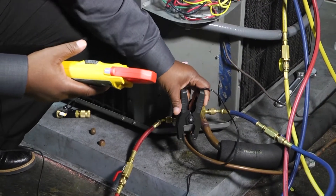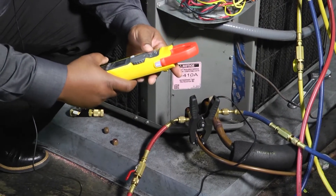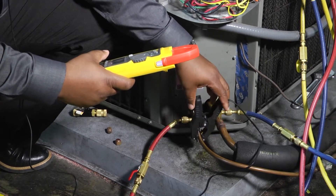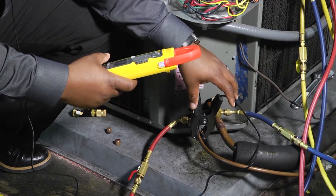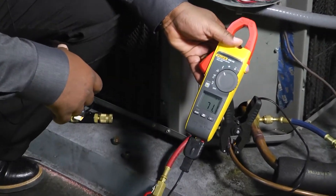It easily detaches if we need to move over to our liquid line side. We can do that as well. Get a temperature reading there and get a different temperature. Notice our readout will come out on our screen there.